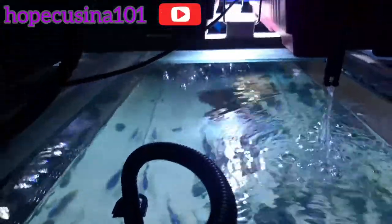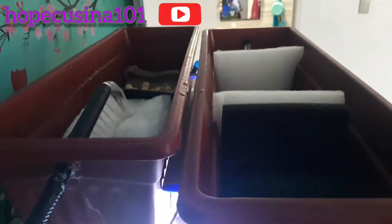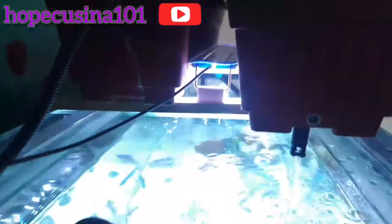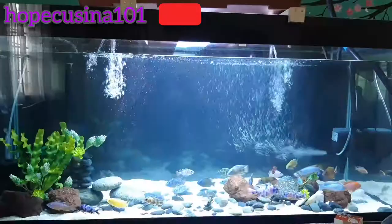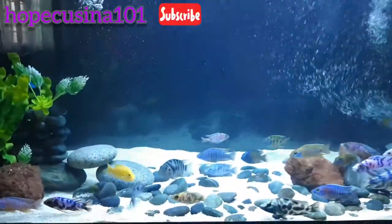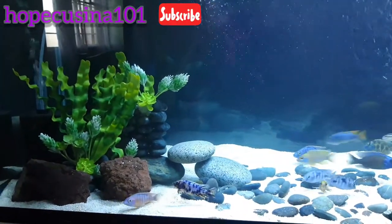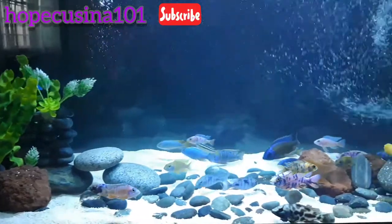Everything is doing fine and well. The great thing about having two sumps is that I placed my LED light in between them — it was an eyesore before because of its brightness and it would hit my eye right away whenever the light was on.